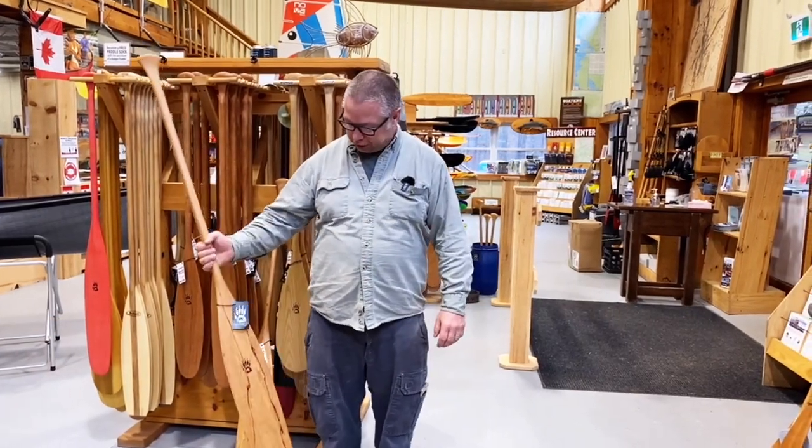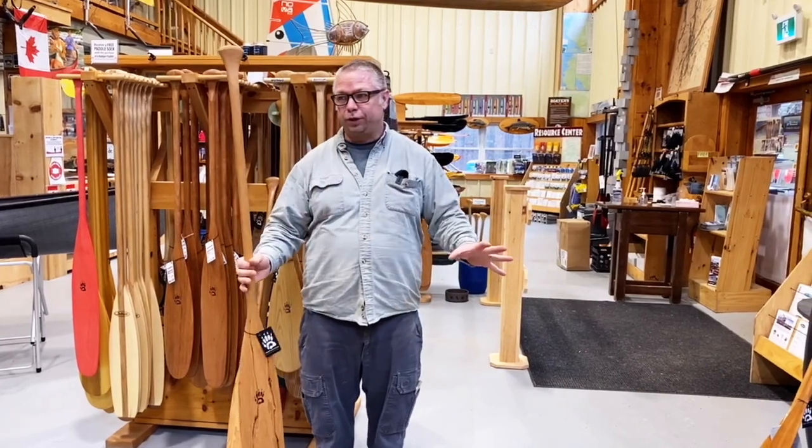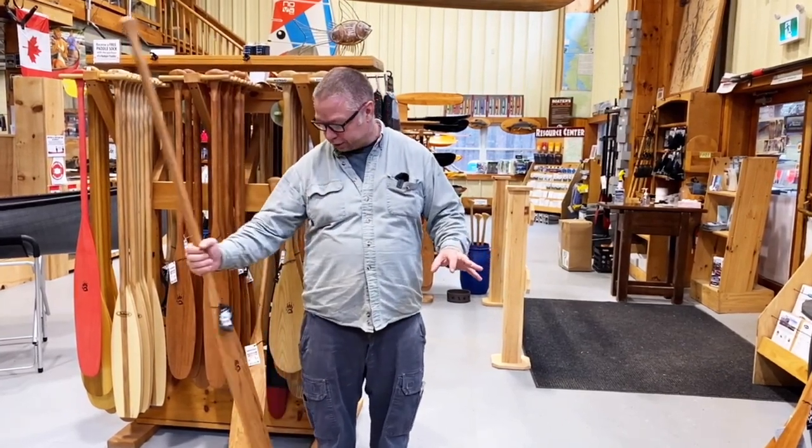Hey guys, Mike from Swift and Badger Paddles here. I'm going to do a really quick display of how you size a canoe paddle.